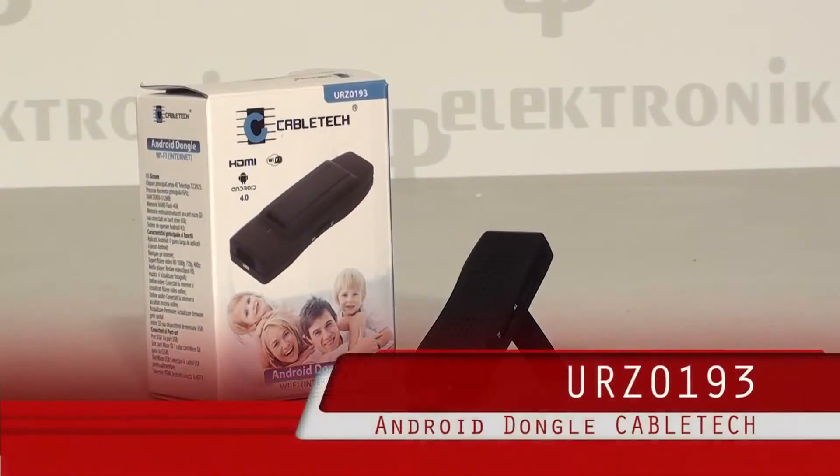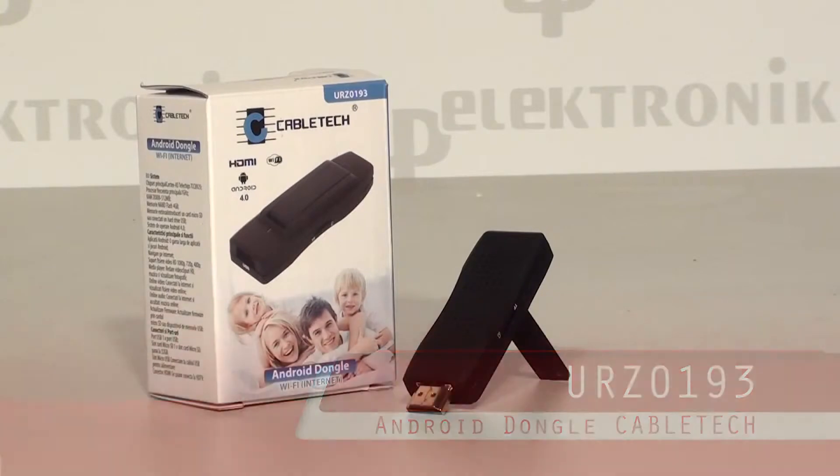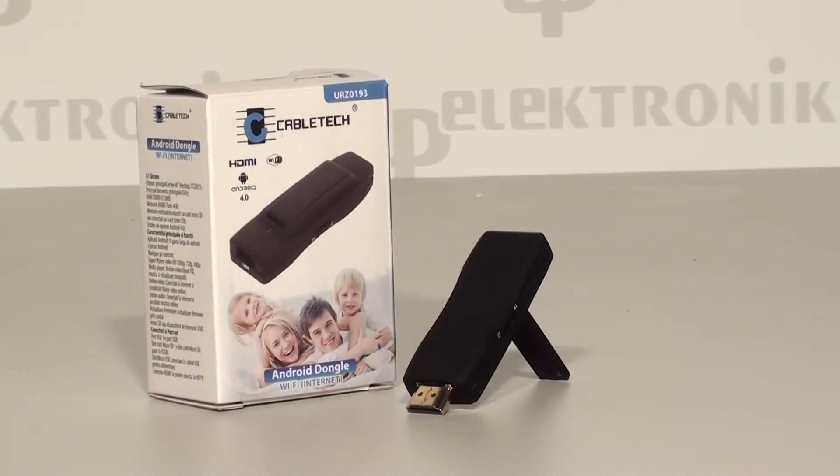We're honored to present Android Dangle by CableTech, catalog number URZ0193. Android Dangle is a computer attachment designed specially for most TV sets. This device changes a typical computer into a mobile computer based on Android 4.0.